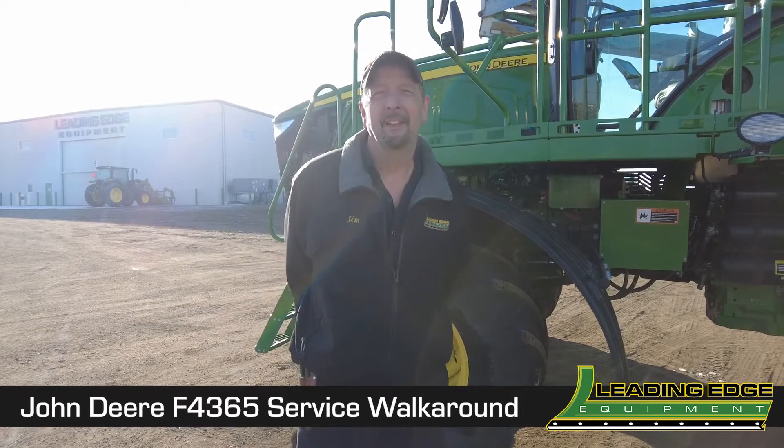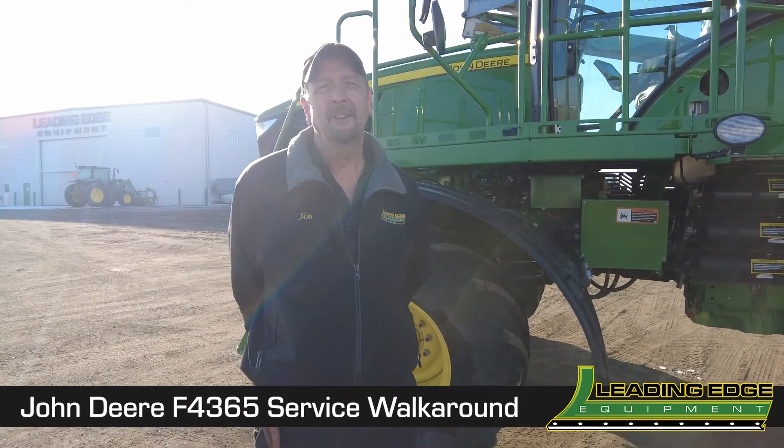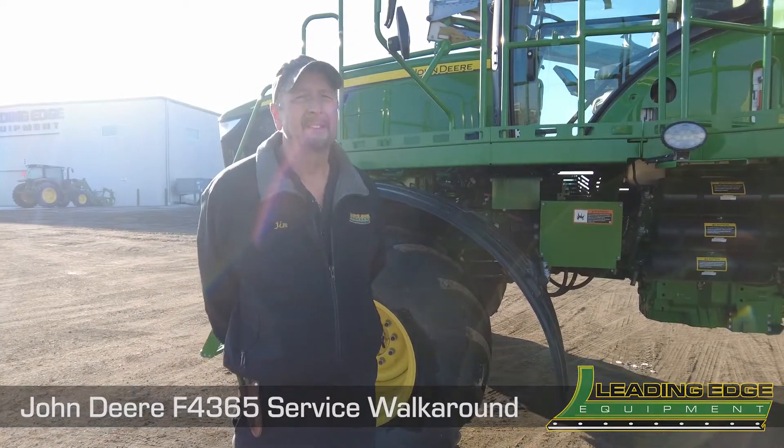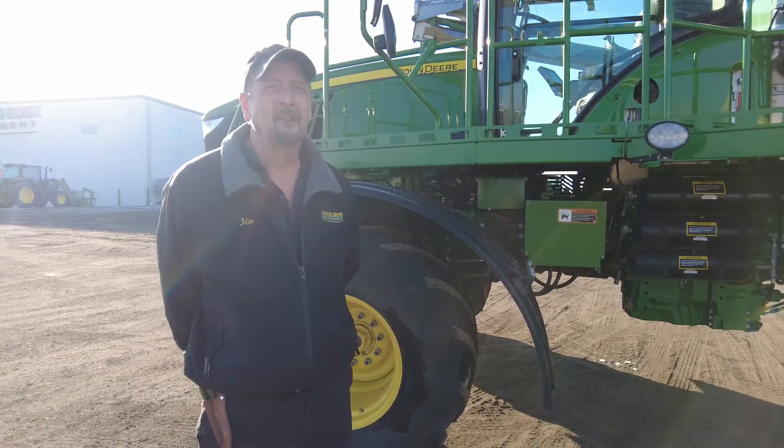Hi, I'm Jim McLaurin from Leading Edge Equipment in Devils Lake, North Dakota. We're going to go over a few checkpoints after the machine has about 300-400 hours on it.